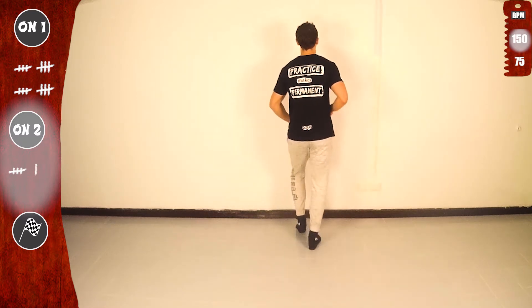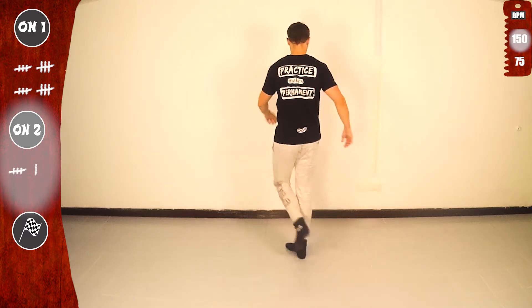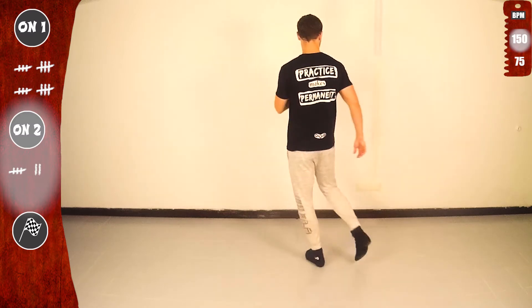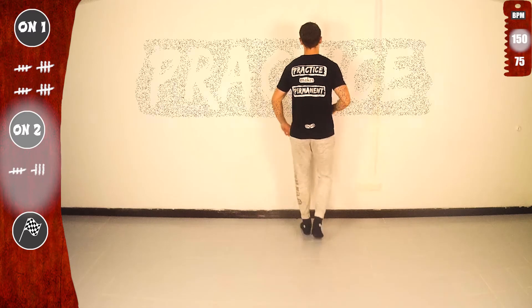Basic again. Let's go for the second time. Basic. And third time. Yeah. Practice makes progress.